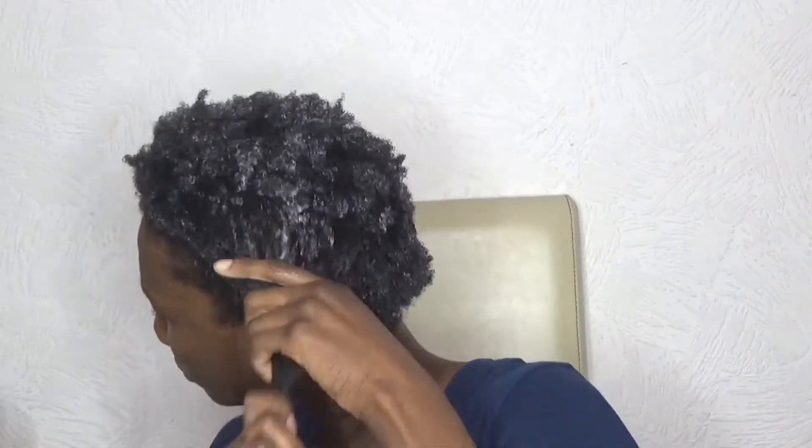My hair didn't feel completely nourished and moisturized as I would have liked in the end. In future I'll just use this product on my hair extensions.